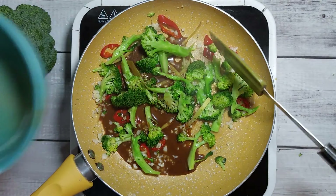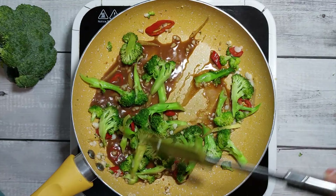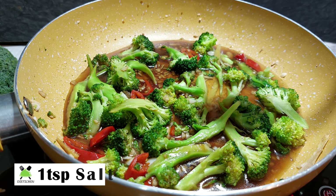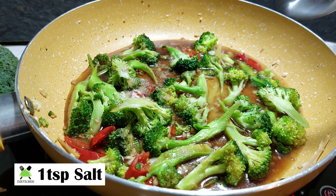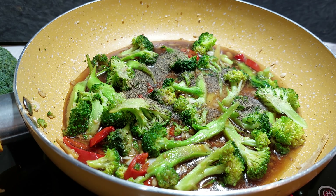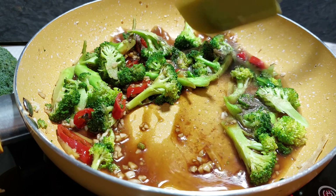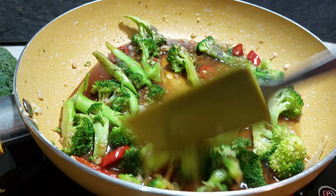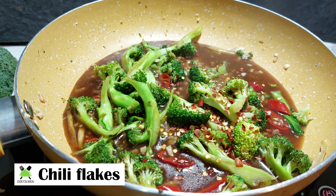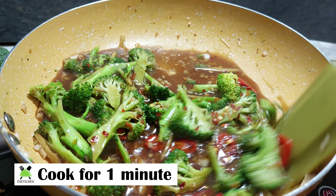We mix the slurry with the broccoli and cook it for 1–2 minutes. We will add salt and cook it for another 1–2 minutes. I am adding some chili flakes for a little bit of heat.